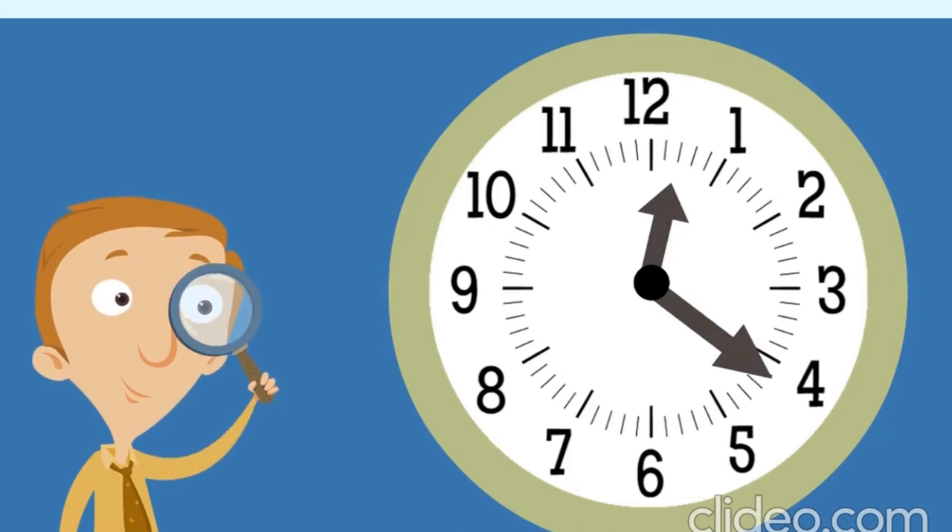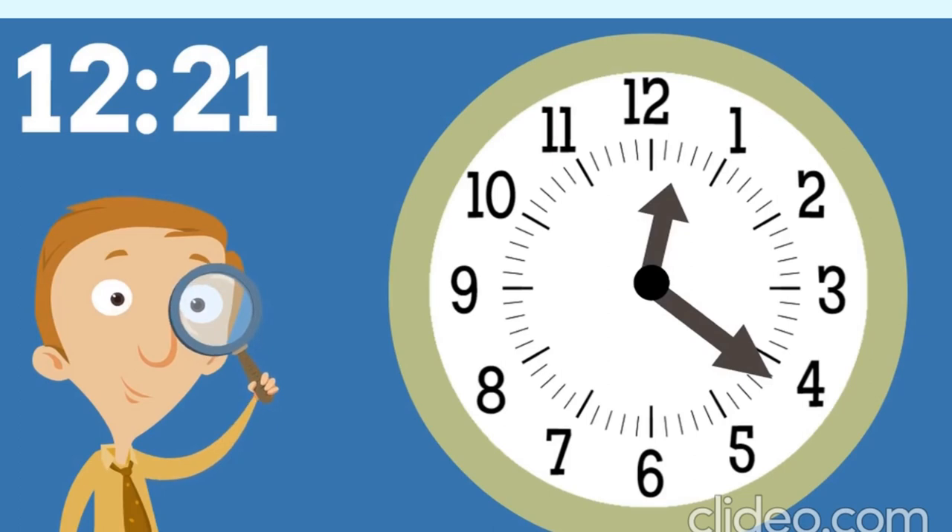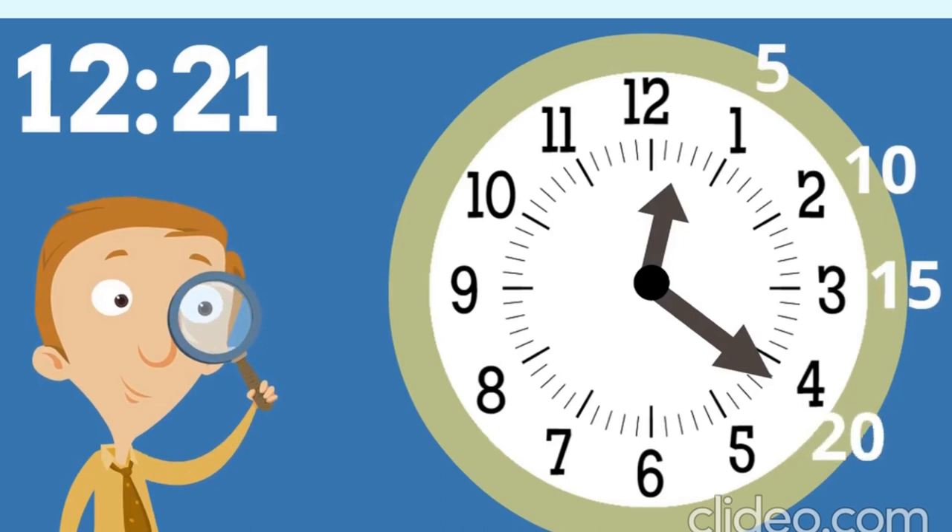Let's look at one last analog clock. The hour is twelve, because twelve is the earlier hour on the clock. For the minutes, use the count-by-fives trick. Notice the minute hand is one minute after the four, so you'll need to add one minute. Five, ten, fifteen, twenty, then add one — which is twenty-one. So the time is twelve twenty-one.